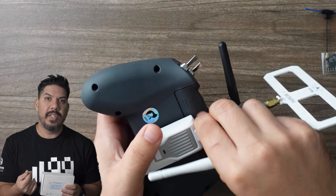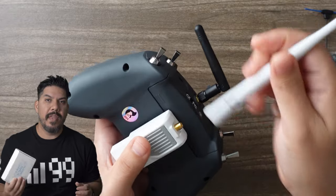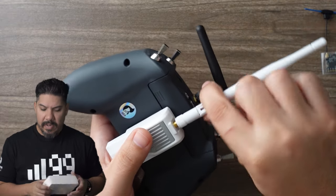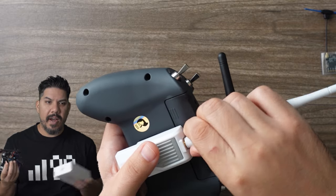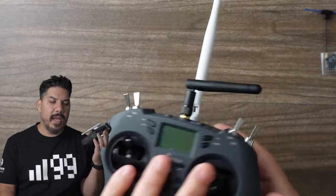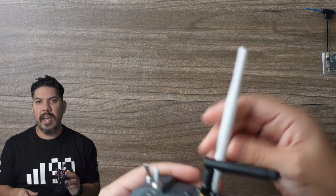If you do see them in the drop-down on the ExpressLRS configurator, then they're compatible. I like that I don't necessarily have to update anything — I can just install it, hit the bind button, and boom, I'm ready to go. It's one less step compared to other ExpressLRS setups.